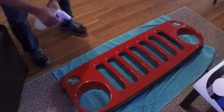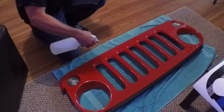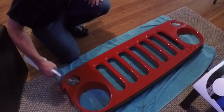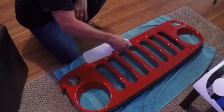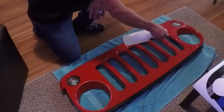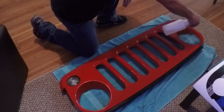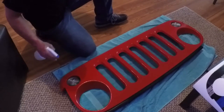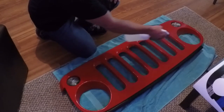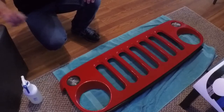Take your mixture of soap water and spray down the grill real good. Make sure you get everywhere the wrap is going to set on the grill. This will help give you a little bit of leeway whenever you go to stick it on there.